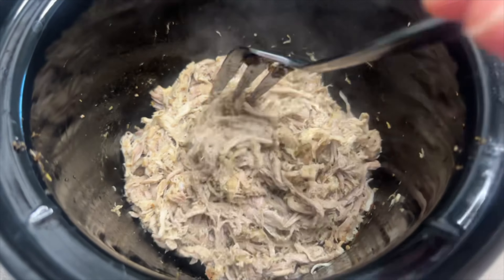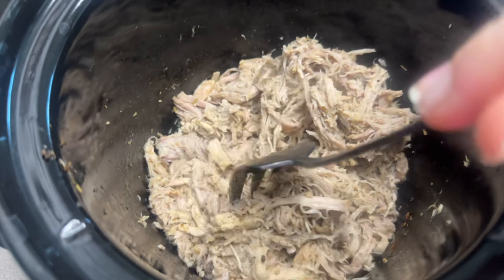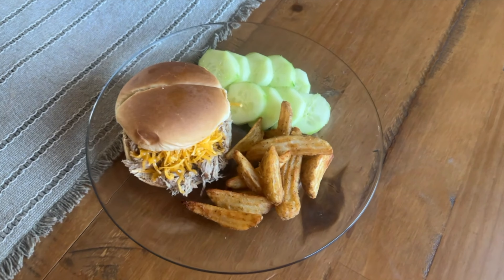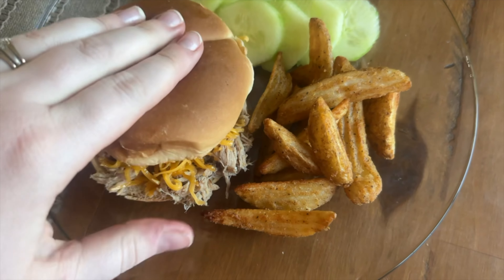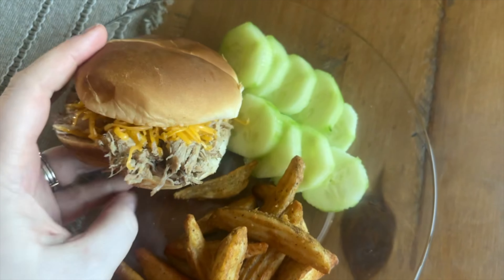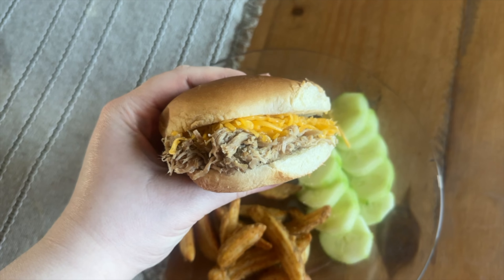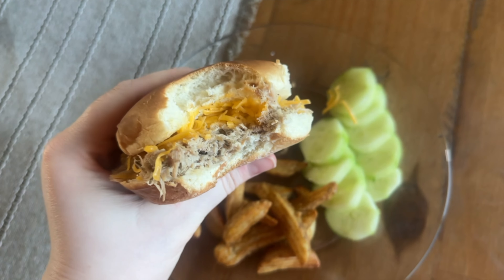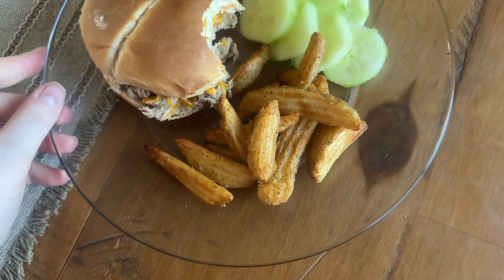After shredding, I added two more tablespoons of butter to help with flavor and keep it from feeling dry. My husband added mozzarella to his serving and I added mild cheddar to mine — honestly it was good both ways. To go along with this I made some potato wedges and sliced up a cucumber. This turned out really, really good and I would definitely make it again.